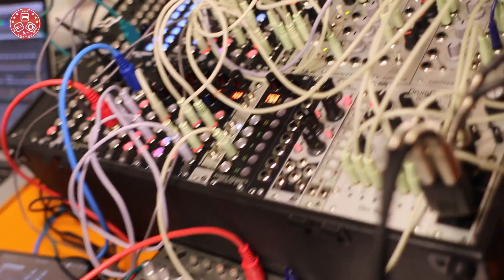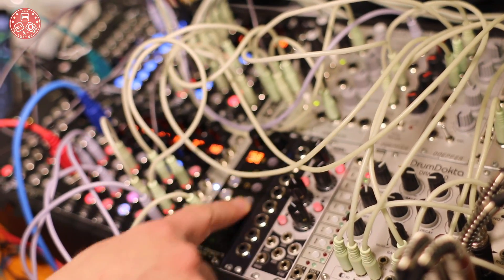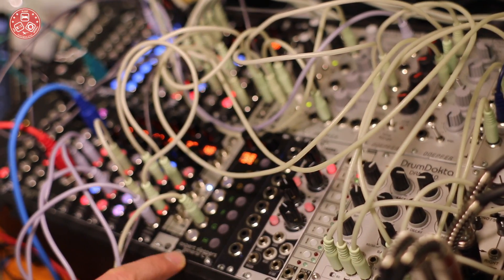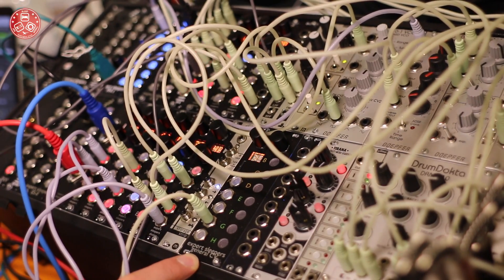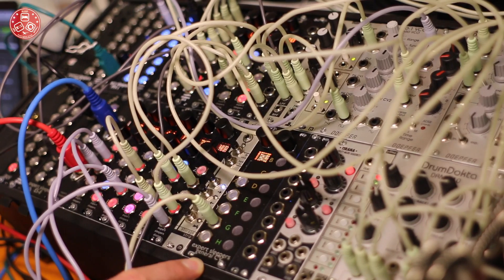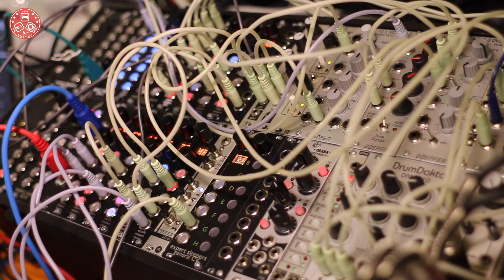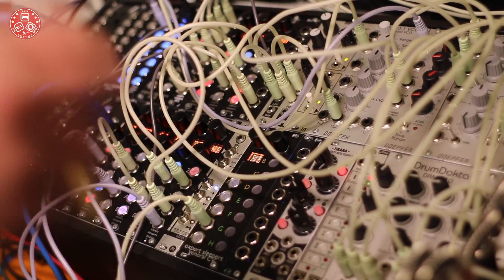The thing I have that is new — this thing here, which is clearly a prototype in a very unfinished state — it's called the General CV. This is a General MIDI sound set under CV control. The whole slew of General MIDI that everybody knows and loves, now under CV control.